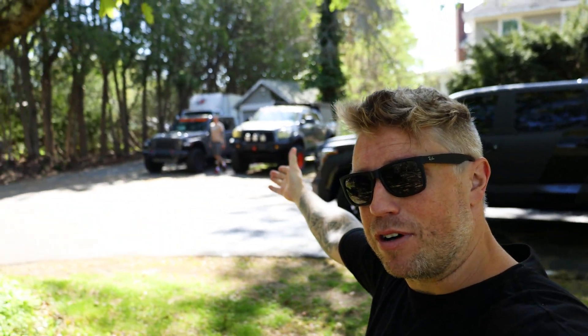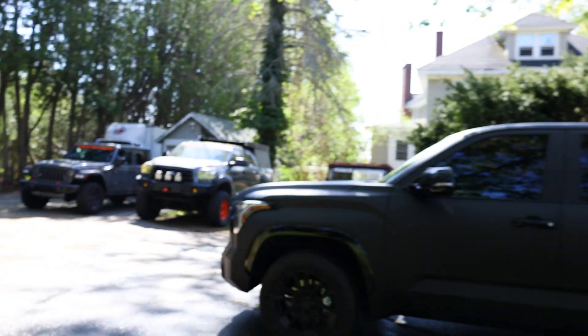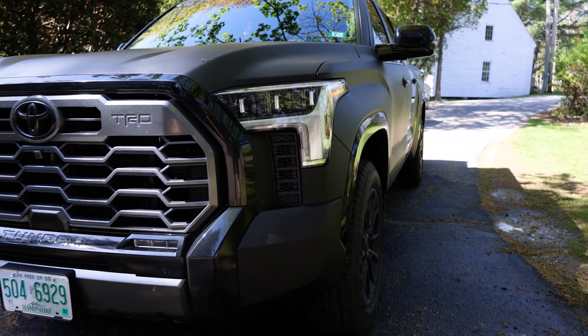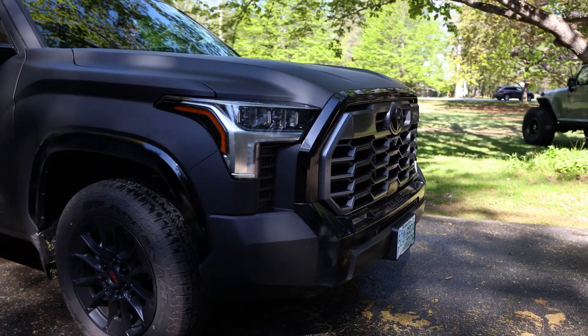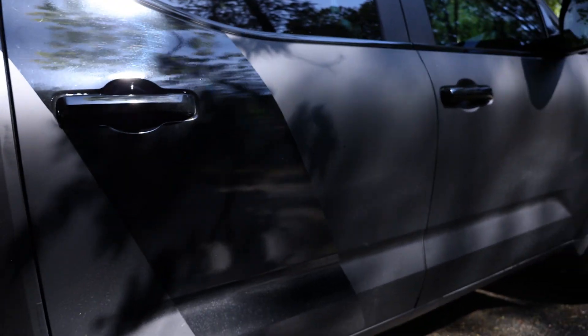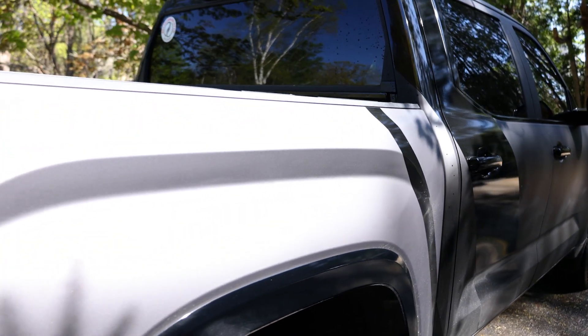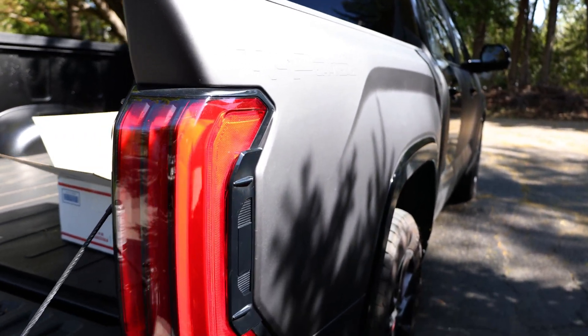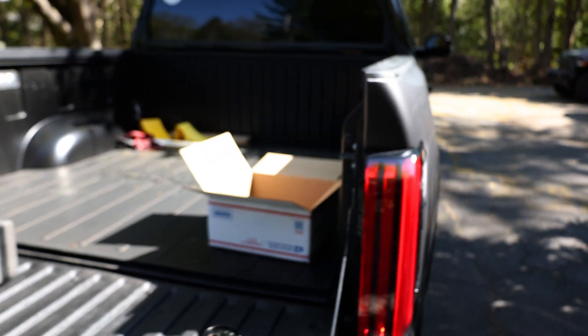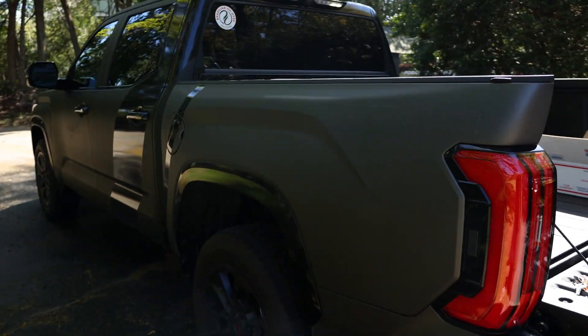Boys, it's really early in the morning because we got a special surprise project here — they just got here all the way from mother Russia. Everybody knows Gleb, the Land Cruiser aficionado. Well, he got himself a new Tundra — and not just any Tundra. Look at this thing. It is just murder matte black and gloss black up front, and as you go down the side it turns into this gloss black stripe and then a color called Mercedes gray, which the camera isn't even doing justice, but it looks killer.